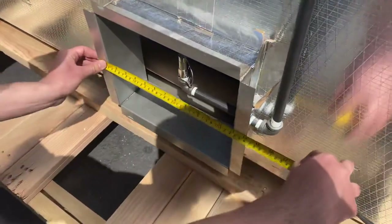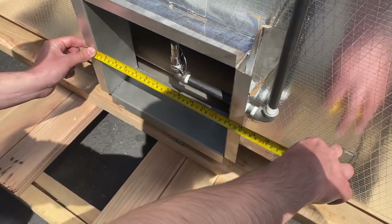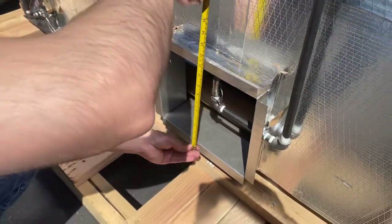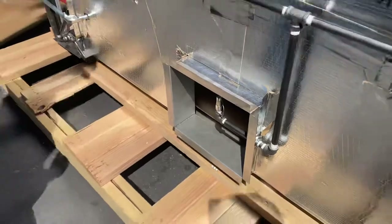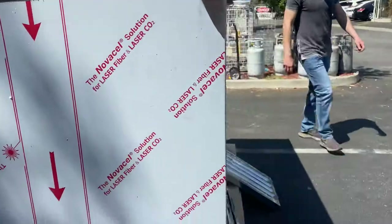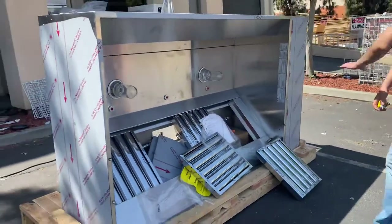We have an opening over here on the back. The measurements for the opening on the back are 14 inches by 10 inches. That's the measurement for the back of the hood.